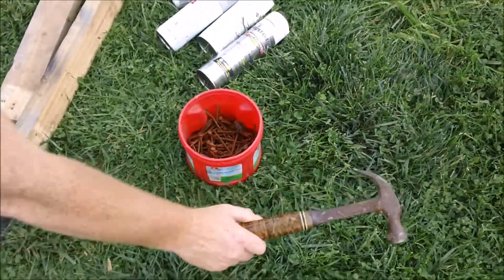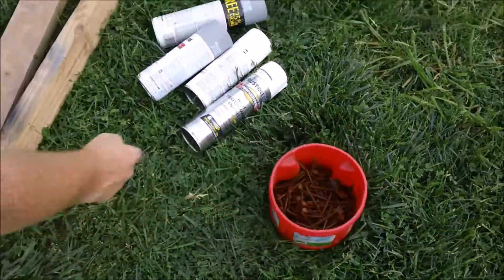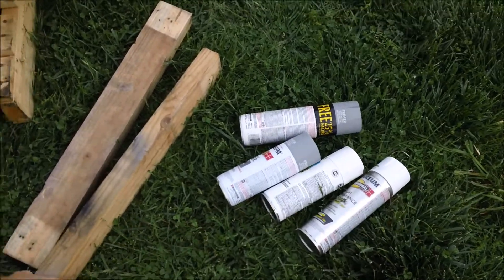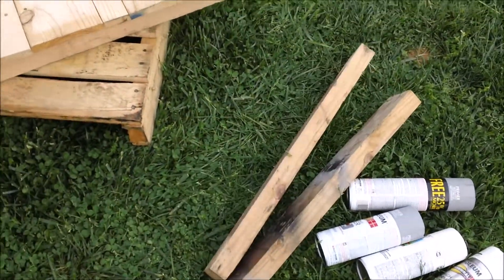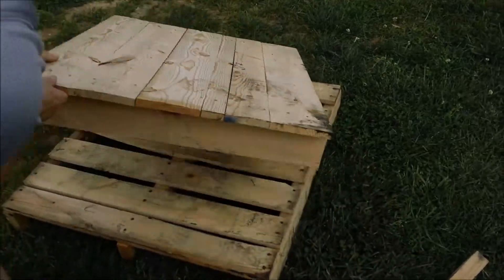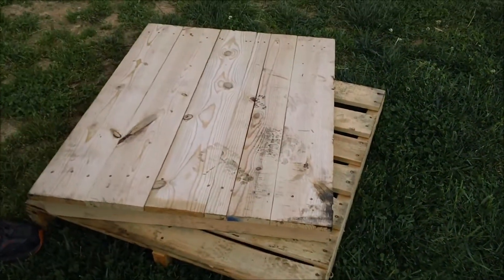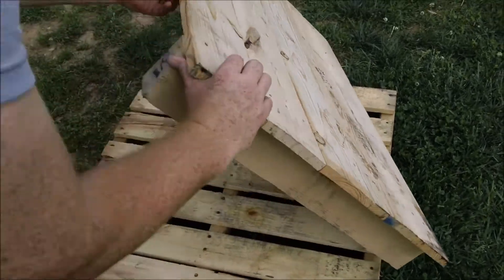All you need is a good hammer, some scrap nails, I've got some paint here set aside for at the end, a couple of scrap 2x4s cut to about 2 foot long, and a couple of small-sized pallets, about 3 foot by 2.5 foot squared or rectangular like this one is here.